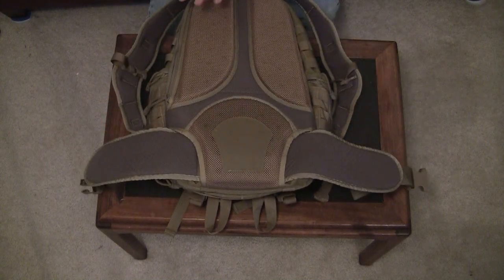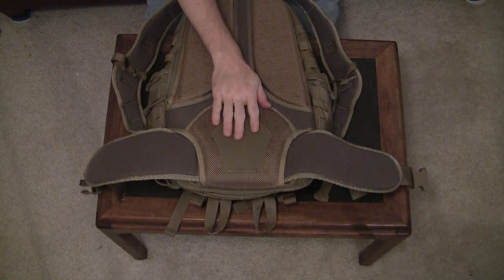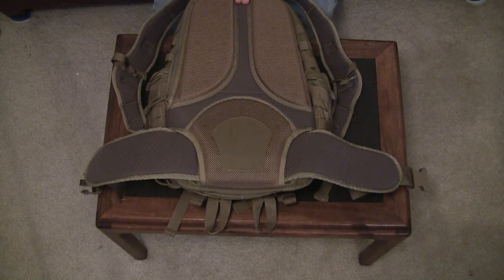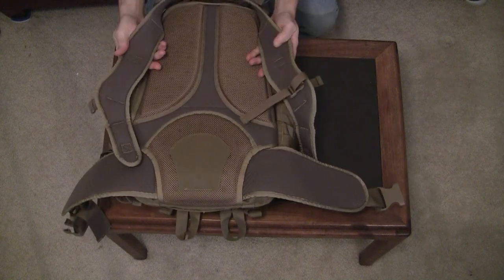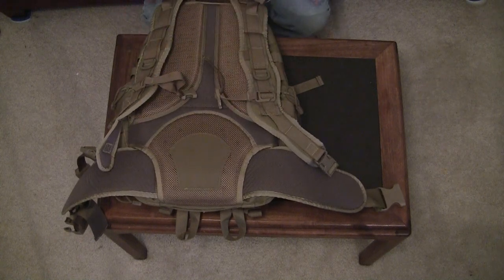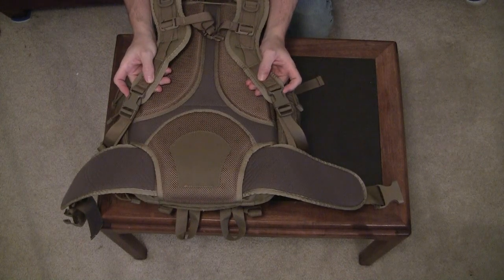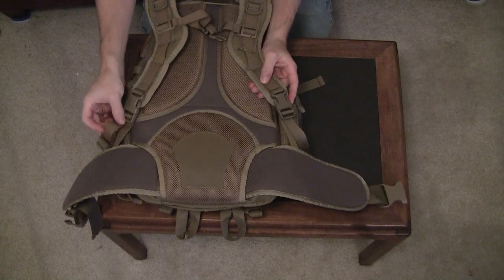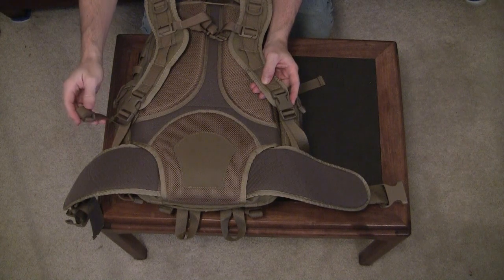The back of the pack is padded with closed-cell foam covered by mesh. Notice the Hypalon reinforcement at your lower back and the air channels for venting. The shoulder straps are contoured and nicely padded. There is a sternum strap in the middle that is adjustable at two points. Looking at the shoulder straps at the bottom, you'll notice two quick-release buckles — in case you need to ditch the bag quickly, you can release these and the bag will fall off your back. There are also strap keepers for the excess strap.